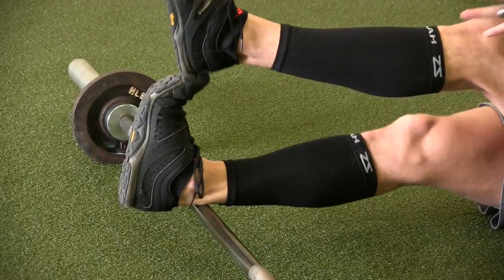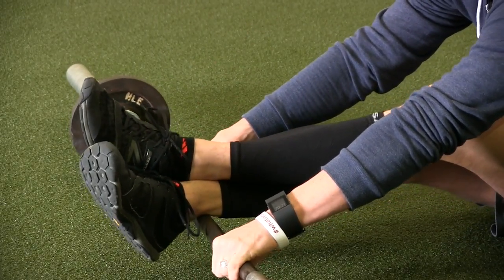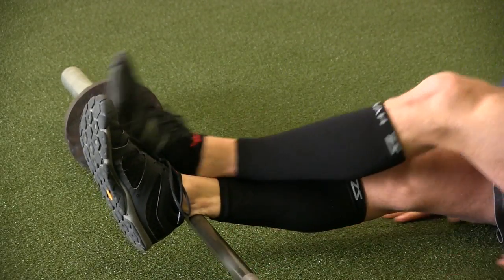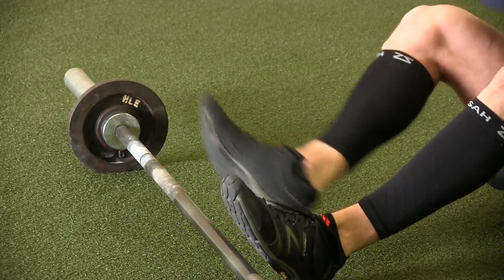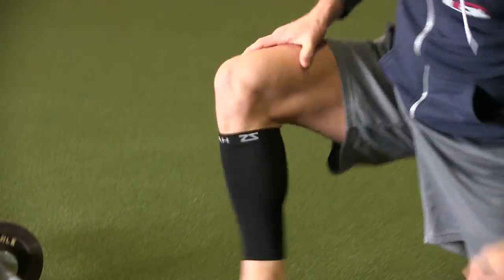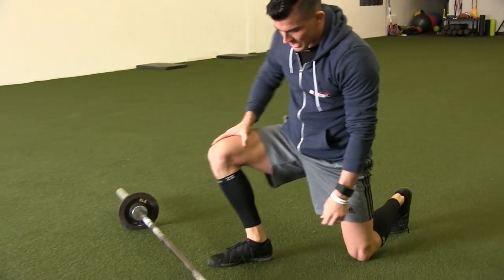Just like we talked about with foam rolling, this is search and destroy — you are finding those tight areas and breaking them up so you can get those ankles to move better. This is something you can test and retest yourself after you do it. Before you start, keep your heel on the ground with your toes pointed straight and see how much ankle range of motion you have — how far can you push your knee forward before that heel comes up off the ground?